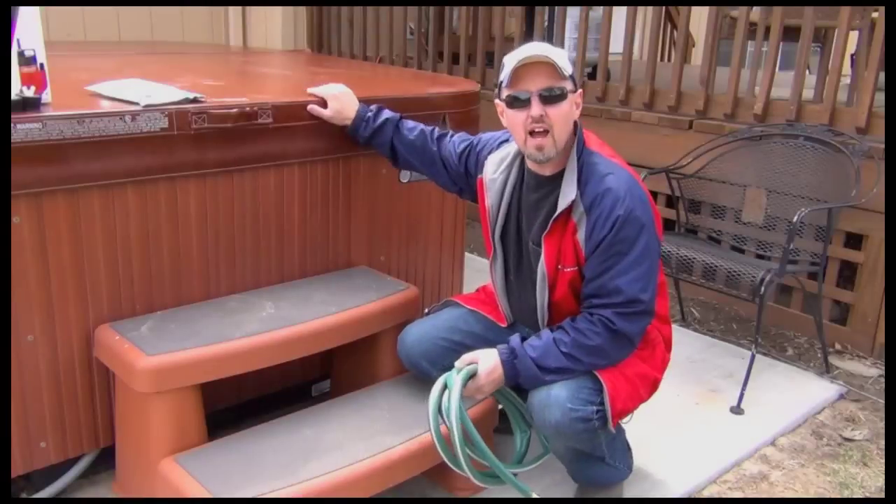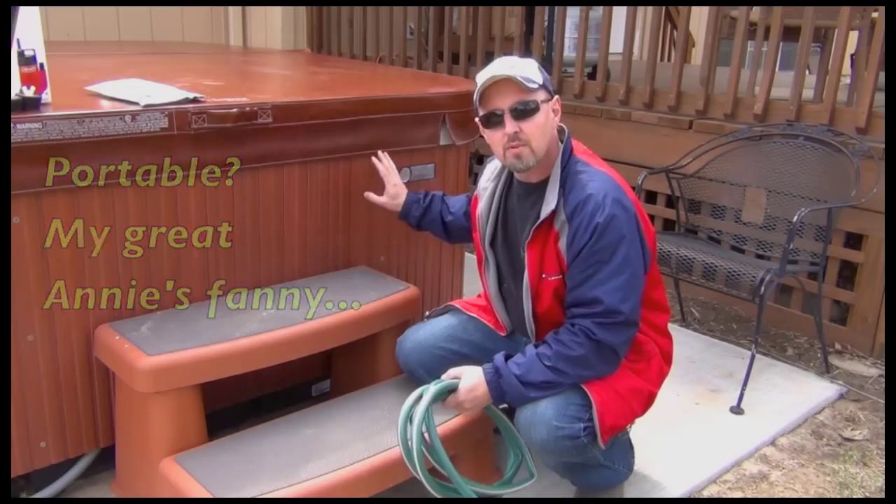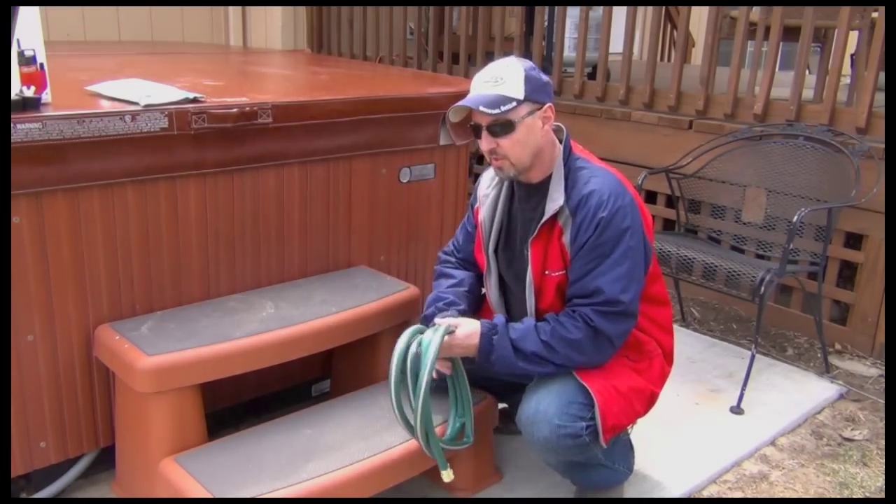Let's get at it, what do you say? The hot tub we're working with today is a Hot Springs portable spa — it's the Sovereign model, but I think all the Hot Springs models work pretty much the same way.